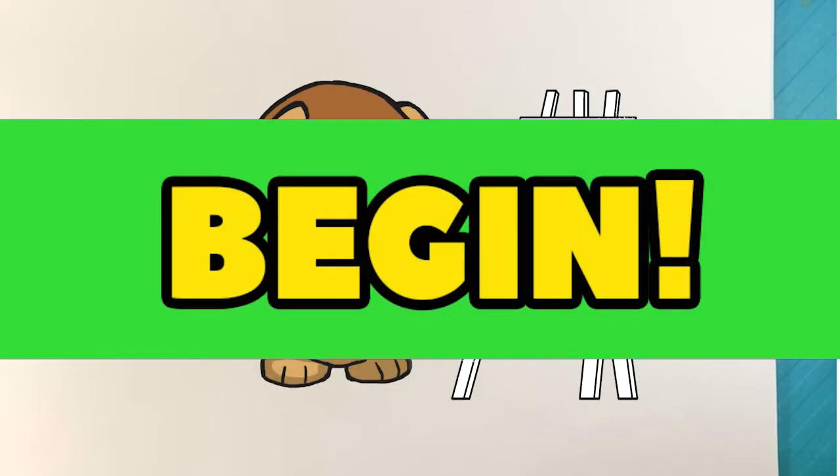Hey, how's it going? Today we're gonna go over how to draw the Parasaurolophus dinosaur from Jurassic World, Jurassic World Dominion.